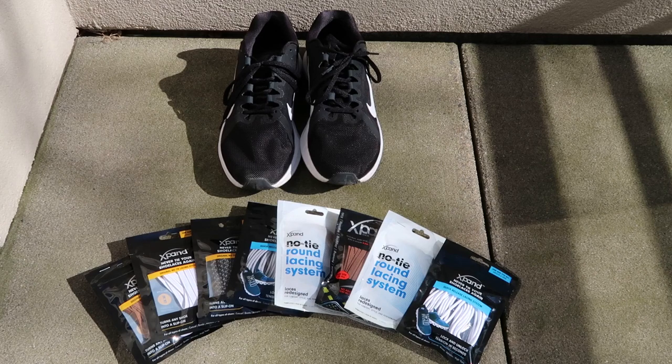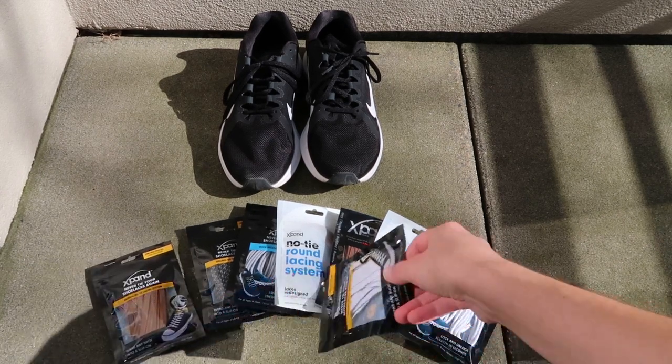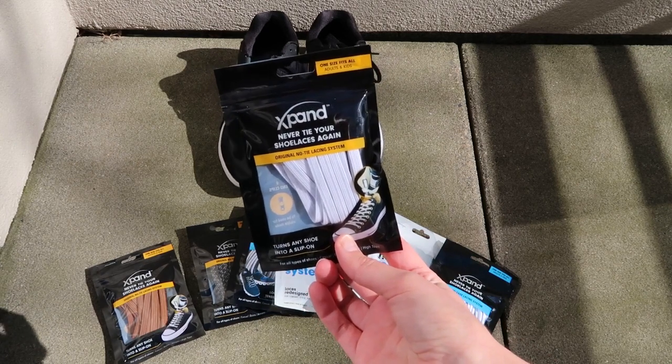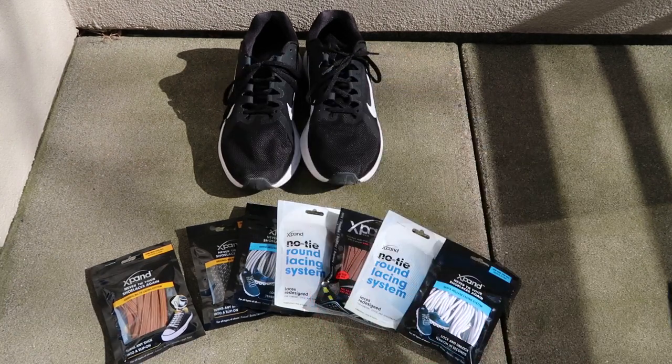Hey explorers, do you hate when your shoelaces come undone when you're hiking or trail running? Xpand made a no-tie lacing system for use on both shoes and boots, for kids and adults. Today I'm going to test out the original flat laces on my trail running shoes and the round locking adjustable tension laces on my hiking boots. Let's check it out.